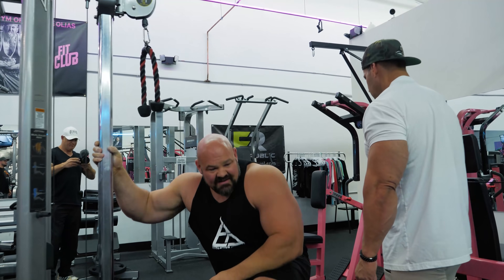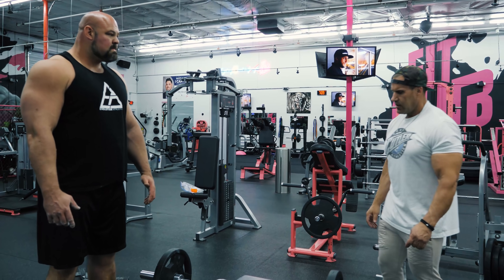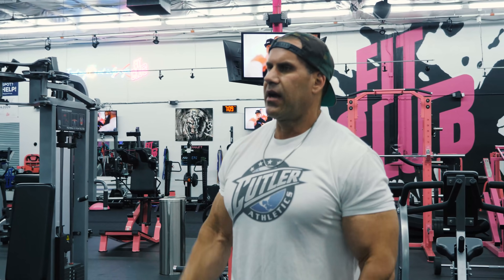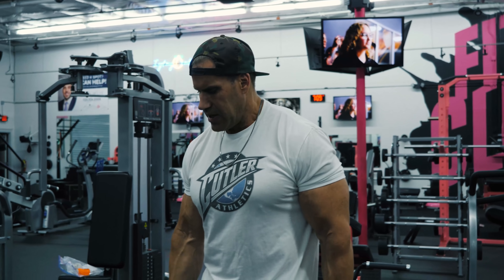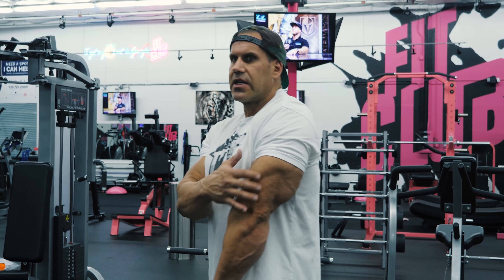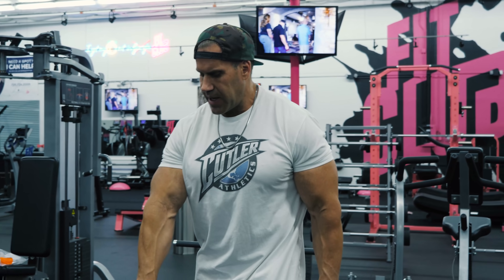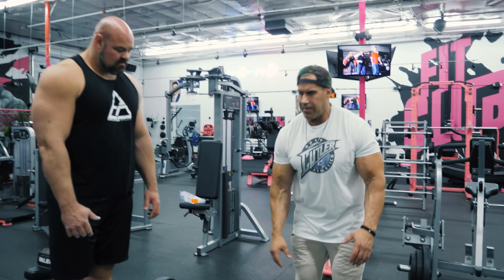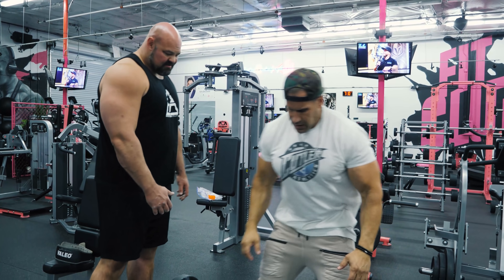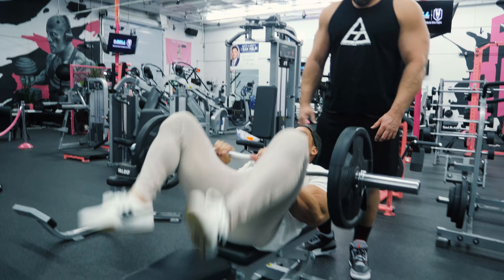All right, so this is the common skull crusher. I used to do some crazy weights — like 245s a side. Some people cringe because they say it hurts their elbows, but I still do this to this day. I feel this is probably the best mass exercise to build density in the triceps. My goal is to do 10 or 12 repetitions. I'm going to push my head off the end of the pad and kind of go back to create a good stretch through the tricep.